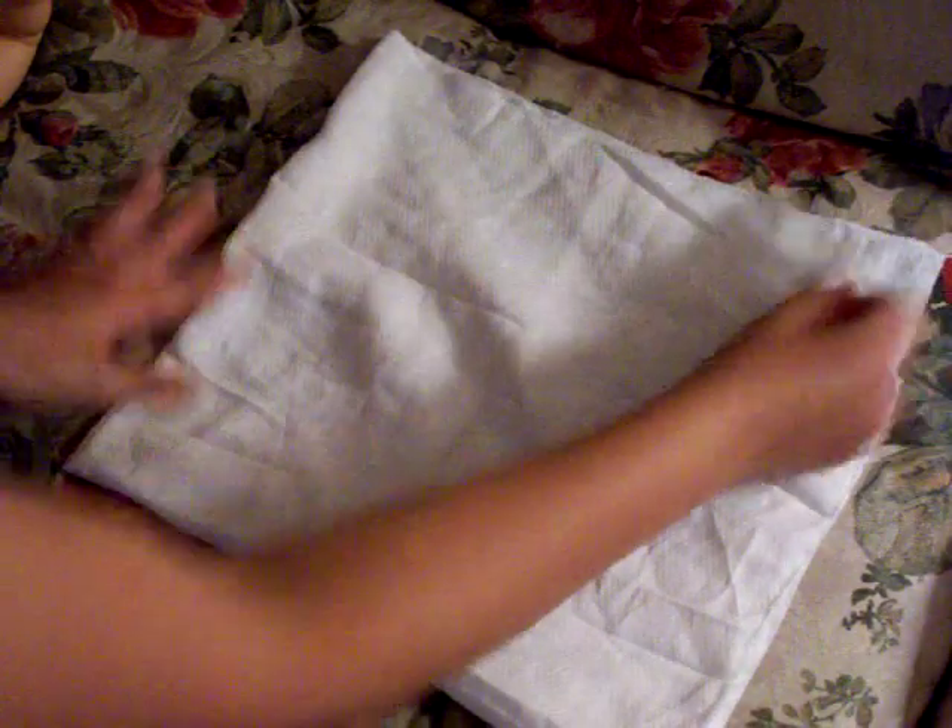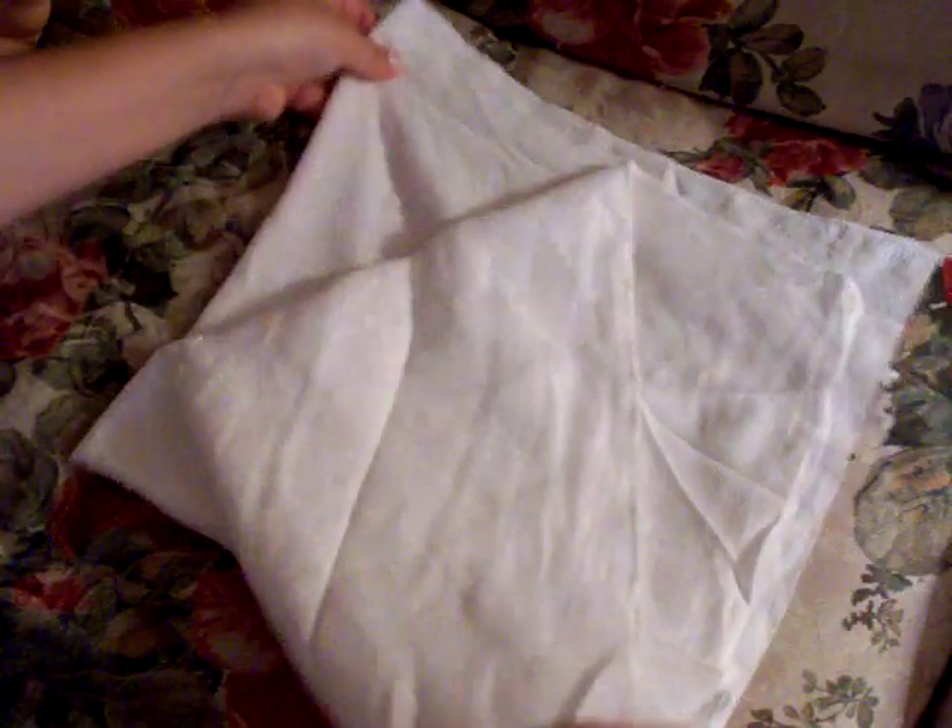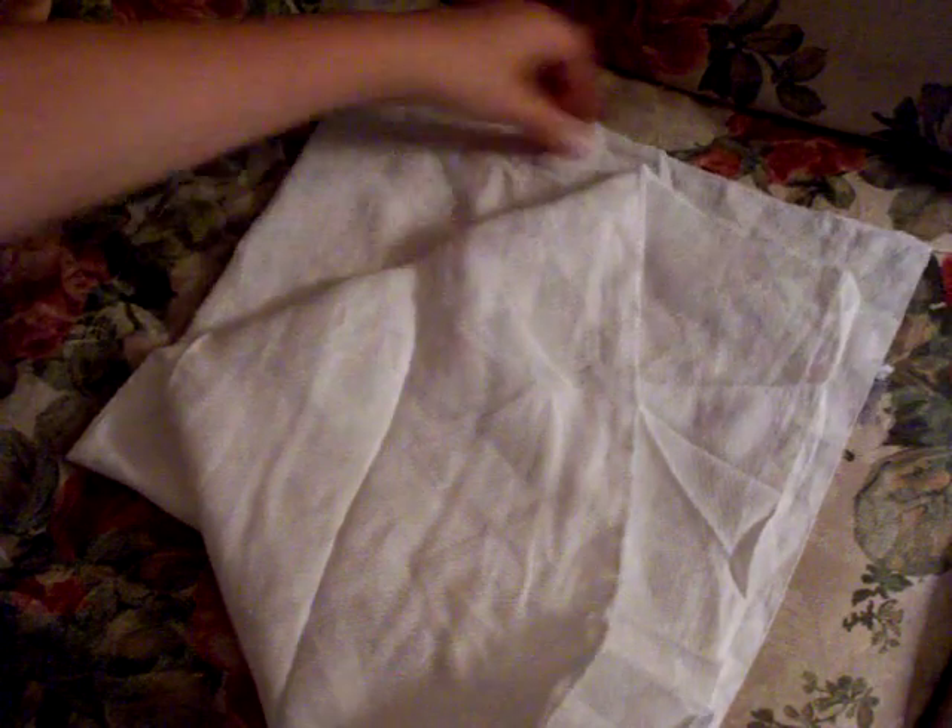Basically, you start with your flat, you fold it in half, and then you fold it in half again. I've heard a lot of people get really frustrated with this, but you just take this corner and you drag it down, so you're going to leave behind this other square back here, and it's going to form a triangle.